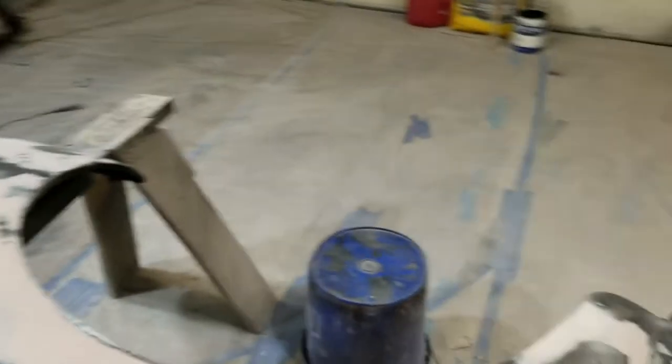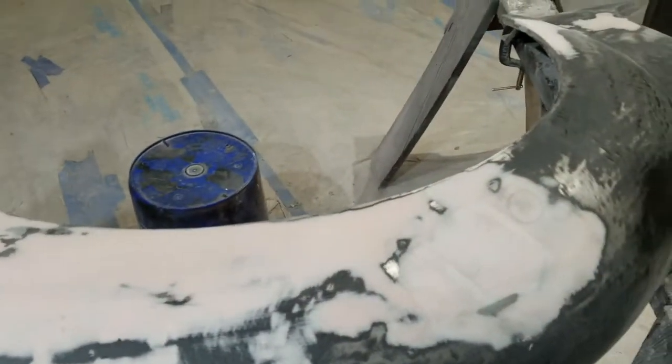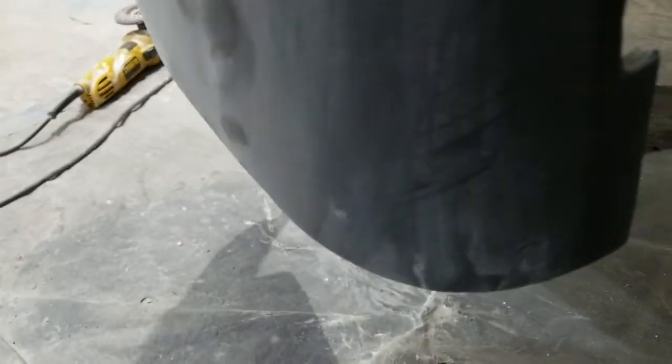I can prime and paint the entire thing as it is now, but that's not the best way of doing it. I don't care much about painting the inside of the fenders right now, but I'm more worried about the outer portion. On the underside of the big ones I've got some primer, but not as much as I want.